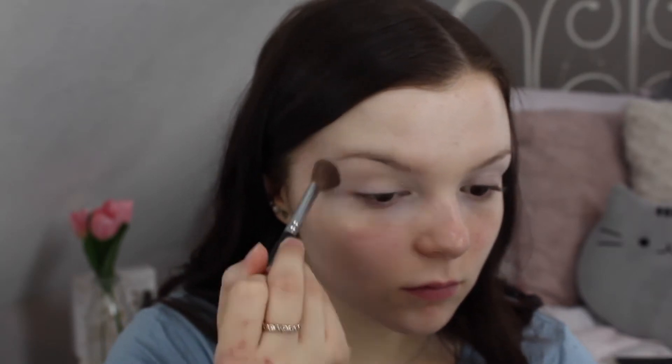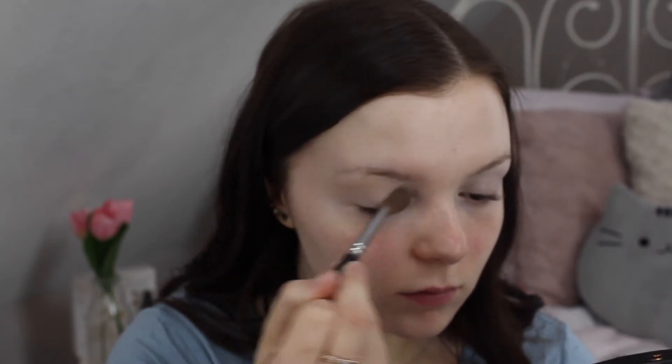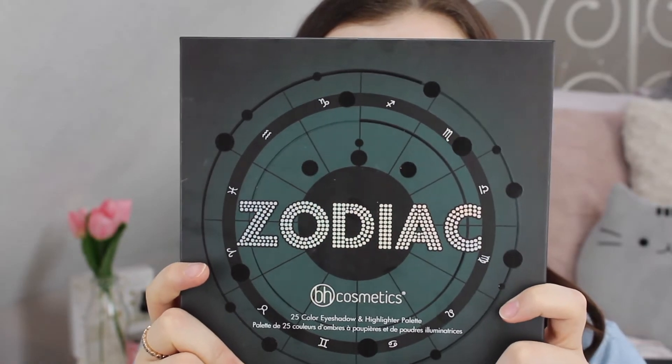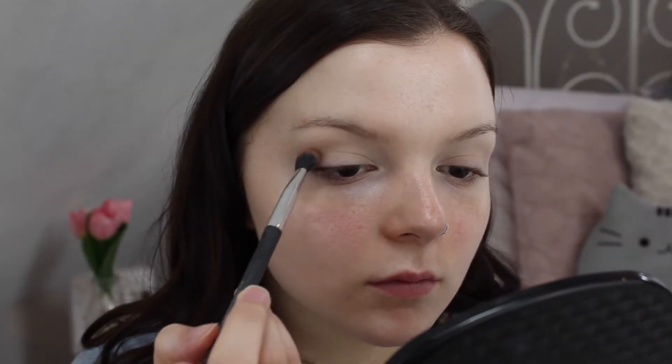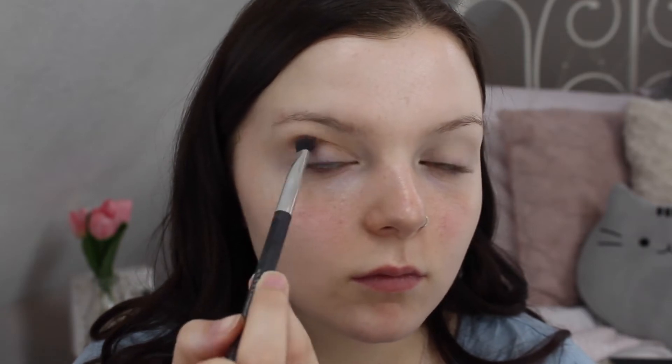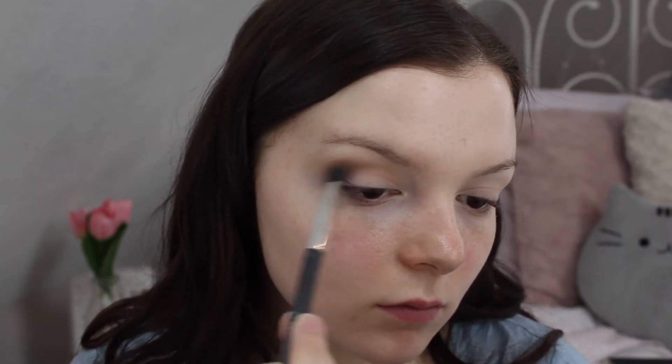To set my eye primer, I'm taking the two lightest shades in the Tarte Let in Bloom palette and placing them all over my lids. For my eyeshadow look today, I'm going into the Zodiac palette by BH Cosmetics and starting off with a light brown color for my transition shade, placing this just in my crease and bringing it up a little bit as well.